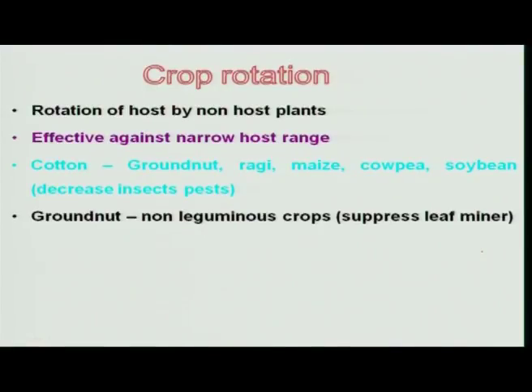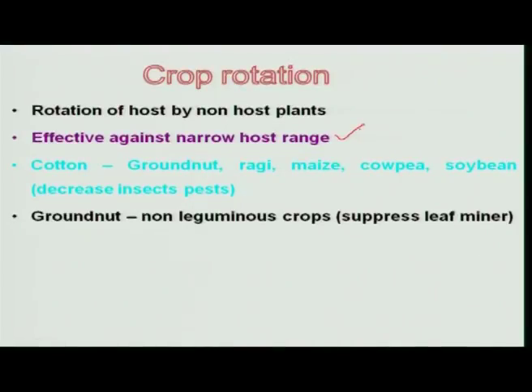In the case of crop rotation, a host crop is alternated with a non-host crop for a particular insect species. For example, sorghum is attacked by sorghum shoot fly in almost all sorghum-growing areas. If you alternate with a non-host crop like bengal gram, the shoot fly does not go to bengal gram. Thereby the shoot fly will not get any other host for one complete season — about six months — and the survival rate of the sorghum shoot fly is automatically reduced.